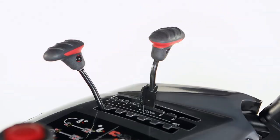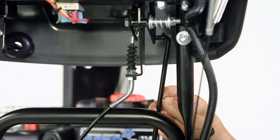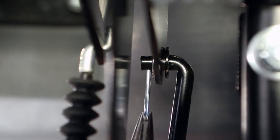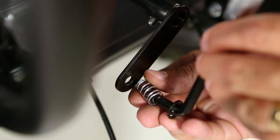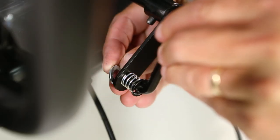Install the speed control rod by pushing the speed control lever all the way forward. Attach the upper control rod to the bracket and fasten the hardware. Next, attach the lower control rod with spring to the speed control arm and fasten the hardware.